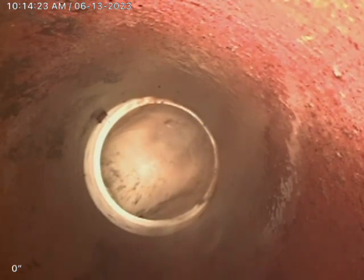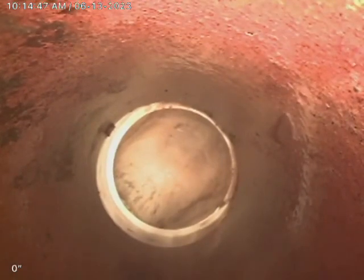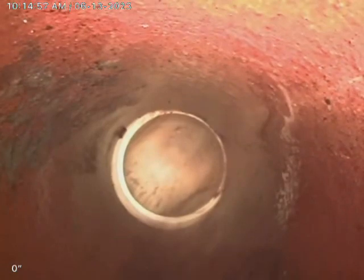I believe I'm at the soil stack right here. Soil stack is PVC. That is the soil stack right there. Stack 90 is PVC, transfers over to Terracotta.